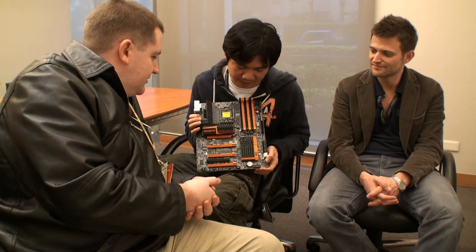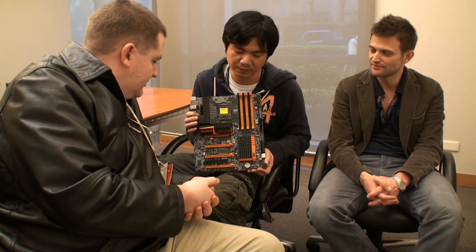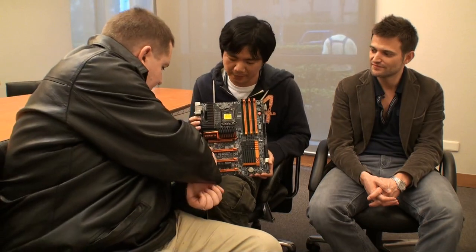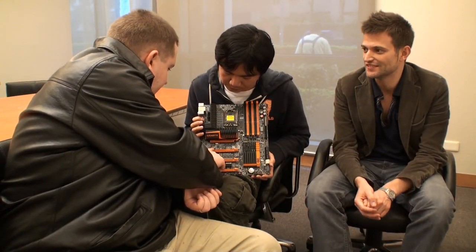And then the next feature is the OC dual BIOS. There's a switch so you can switch to any BIOS you want for overclocking. There are also six or seven smart fan headers here, so there's lots of cooling potential for overclockers.